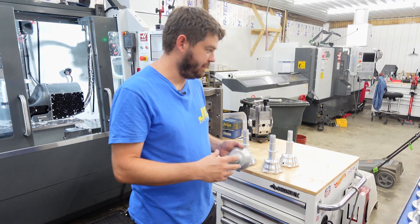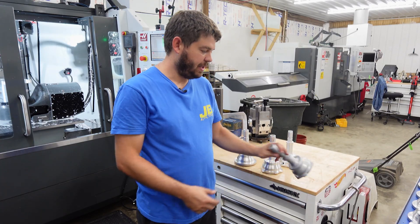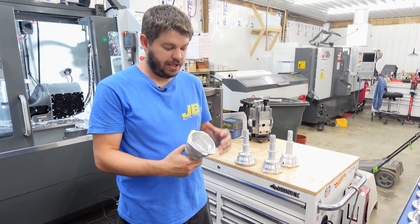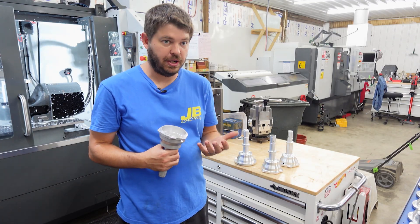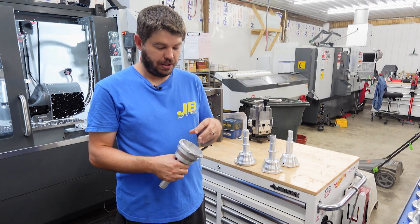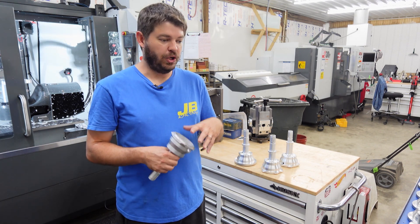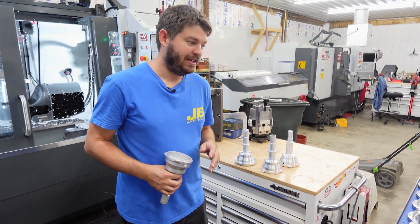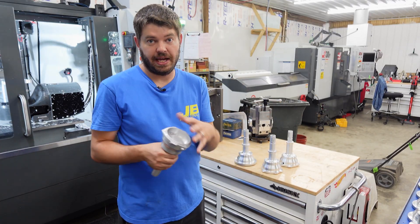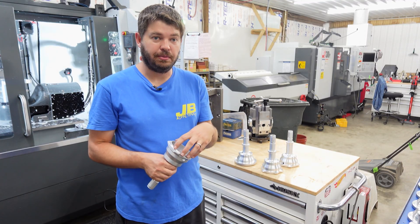Still 911, just different models. This would replace your stock distributor housing that you just can't get parts for. You've decided to go race with it and you want something you can easily service and get parts for, or you want to save that good original one for the restoration and just have something new that's serviceable.